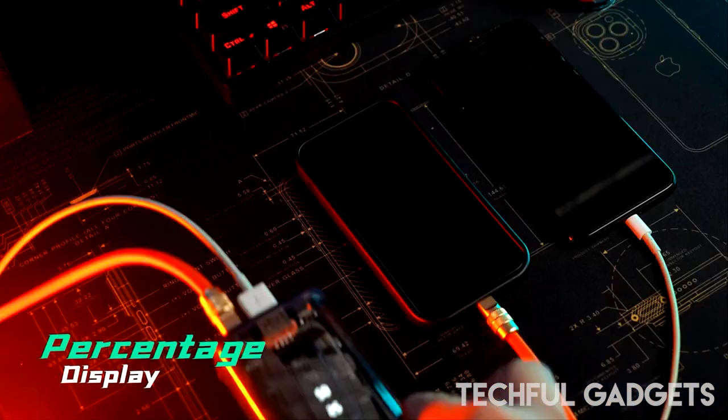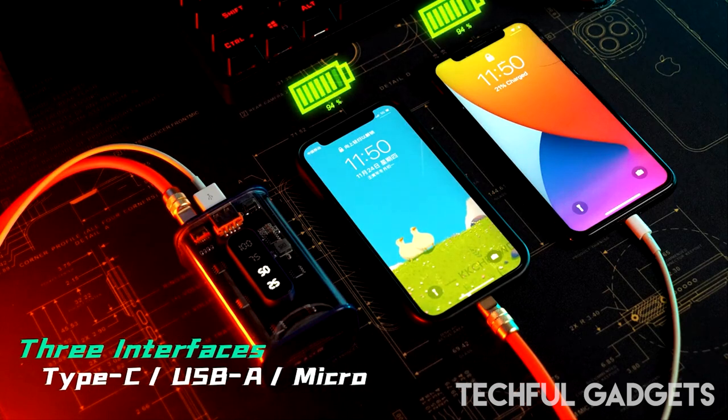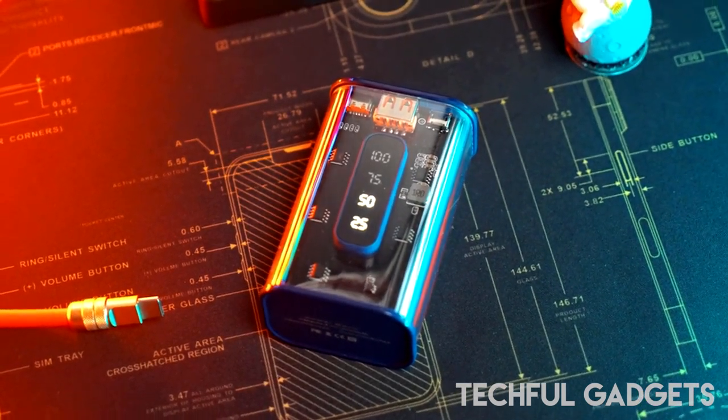With its three connectors, the Powerbank can simultaneously charge two devices. One Type-C and one USB output port are present. Micro USB and Type-C cables can be used for simultaneous charging.